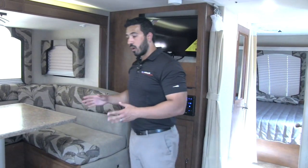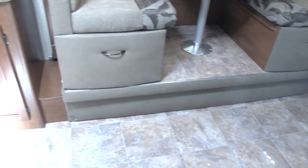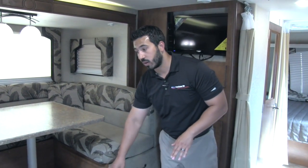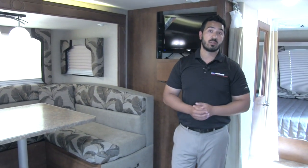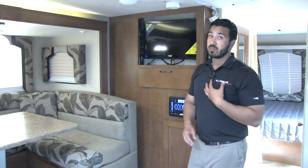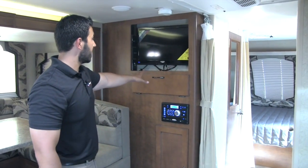Some people ask why the dinette is raised up in a raised slide. If you remember me talking outside, Lance is low profile. In order to do that they keep the floor level where it is and the slide is raised. What a lot of manufacturers do is raise the floor up to the slide level for a flush floor, but then your unit sits higher, you have to add a third step, and you get a worse tow experience. Lance likes to keep it low and just have you step up into the dinette — definitely a good trade-off.